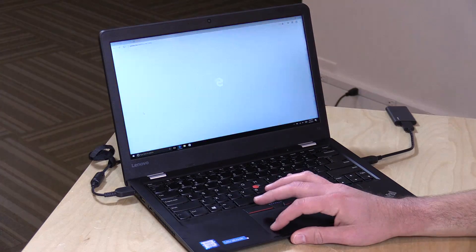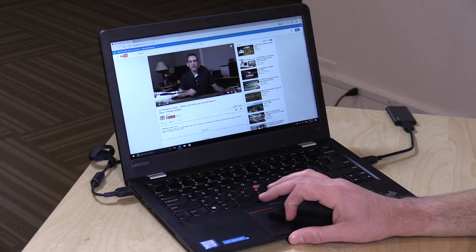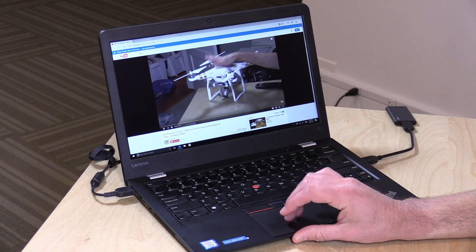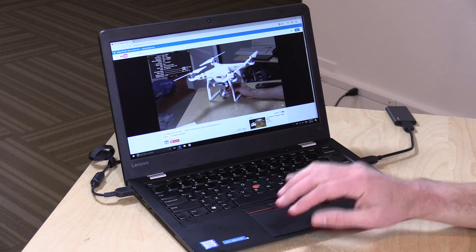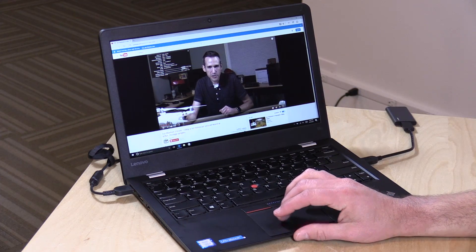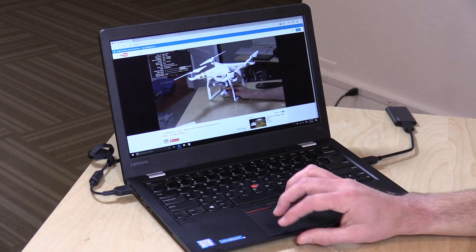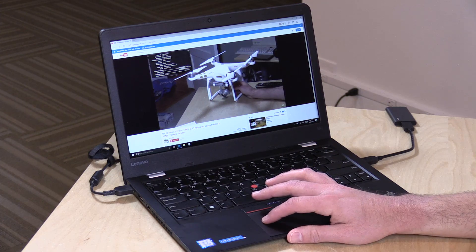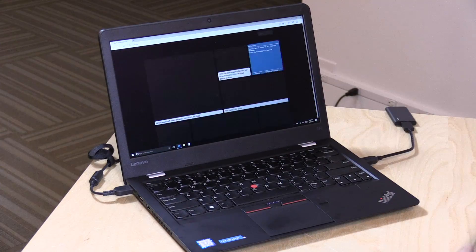So that is the hardware — let's see how it performs. We'll kick things off with my YouTube channel, visiting my 1080p 60 frames per second file to see how it plays back. Running stats for nerds, it is running with wireless AC, so if you've got the latest router you can take advantage of that. I'm not seeing any dropped frames. I did test this earlier as well and had no issues, so for basic web browsing you're going to do fine.